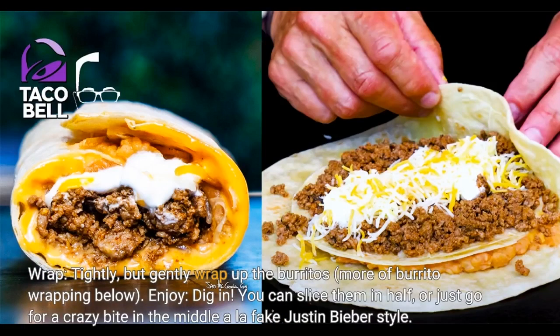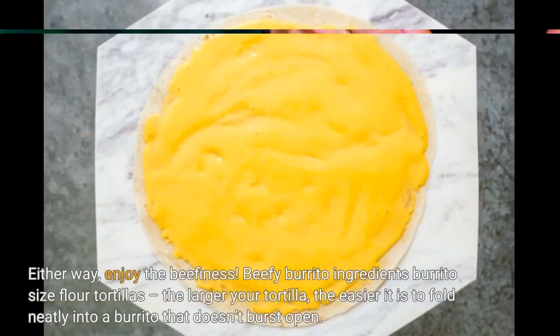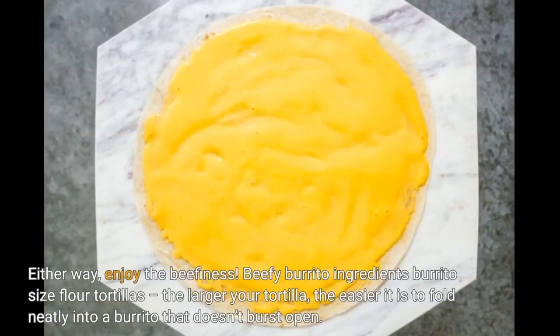Wrap tightly but gently — wrap up the burritos. More burrito wrapping tips below. Enjoy and dig in! You can slice them in half, or just go for a crazy bite in the middle, a la fake Justin Bieber style. Either way, enjoy the beefiness.